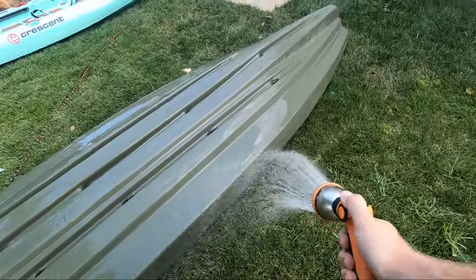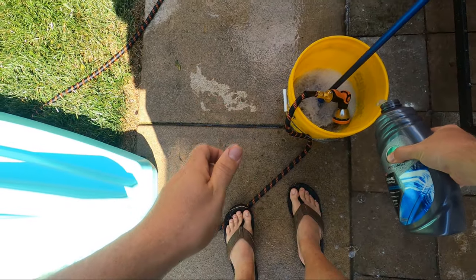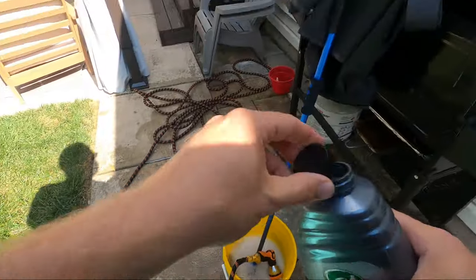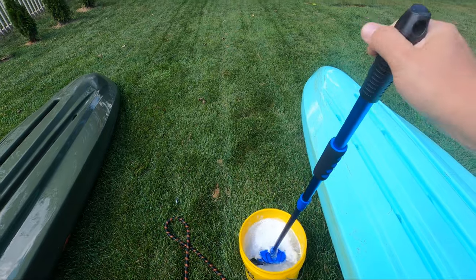After the bottom portion of the kayak has been sprayed down, I fill the bucket with some soap and water. I use the same products I use on my truck, which is the Turtle Wax Hybrid Solutions Wash & Wax. This does a great job at washing away the dirt and leaves behind a small layer of protection that we'll build on.